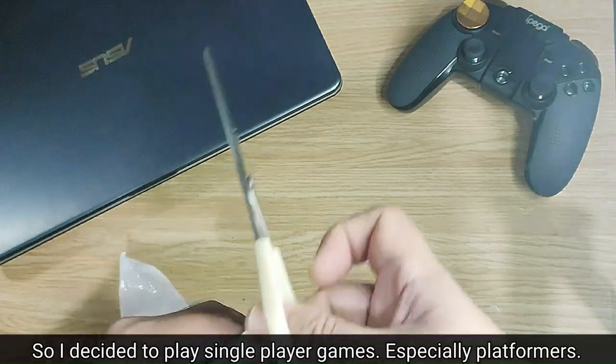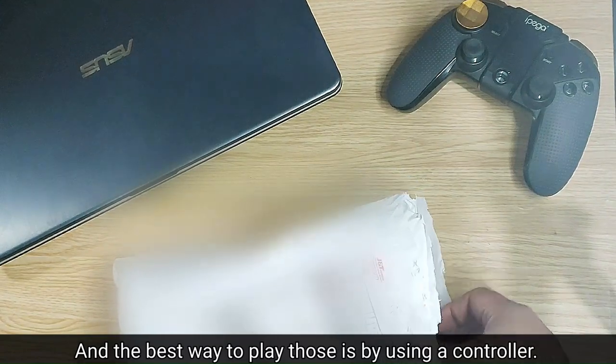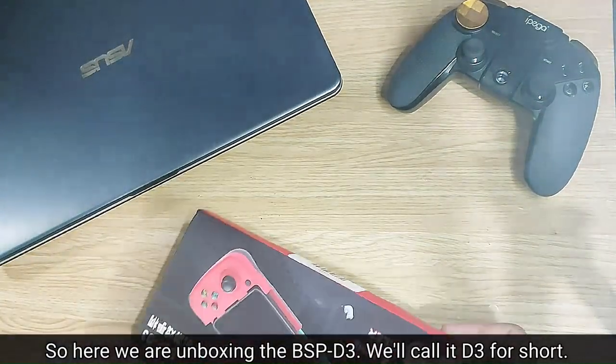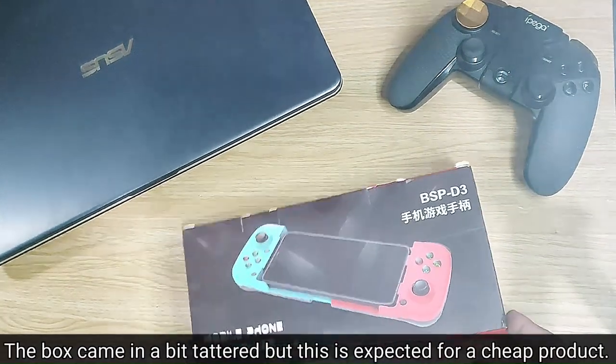And what's the best way to play those? Yup, using a controller. So after a bit of research, I bought the item we are unboxing today — the BSP D3 controller, or D3 for short.